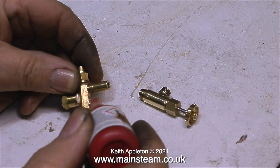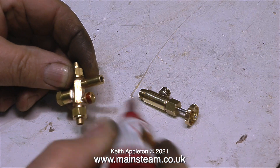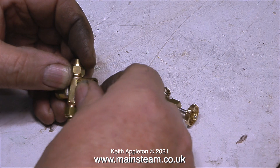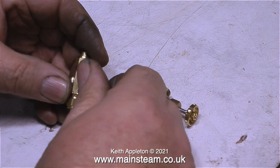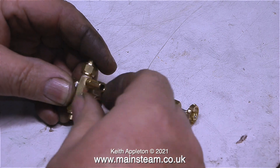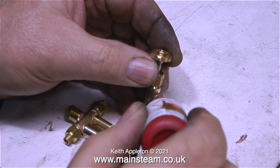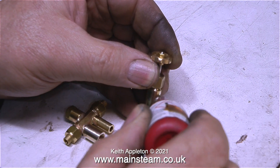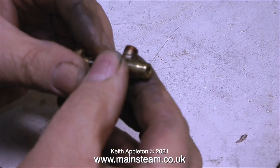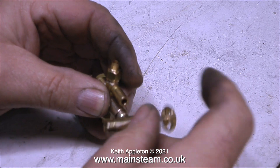Now it's time to fit the adapter to the injector and the water valve. A little bit of Loctite 542 is always a good idea — I always use Loctite 542, it's a general purpose thread sealant, and I use it on both high pressure and low pressure steam fittings. I'm using it here because I don't want any chance of an air leak in this junction. If there was an air leak, the injector wouldn't work properly and it would keep spitting steam and water out of the overflow instead of going into the boiler.